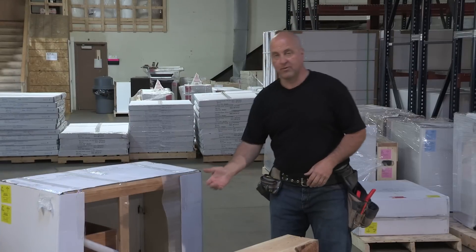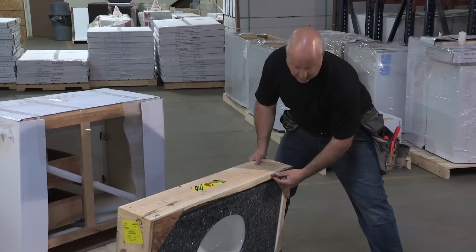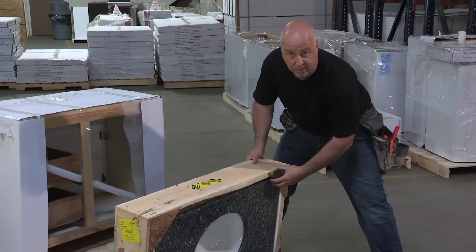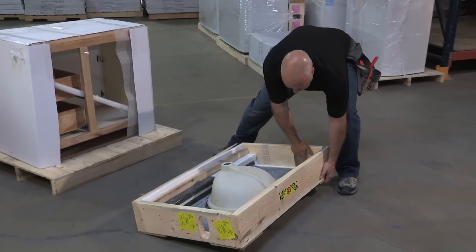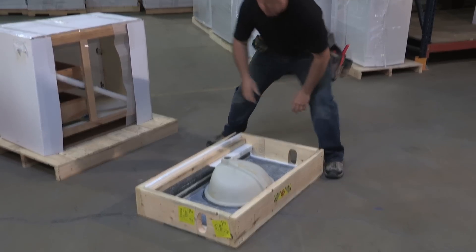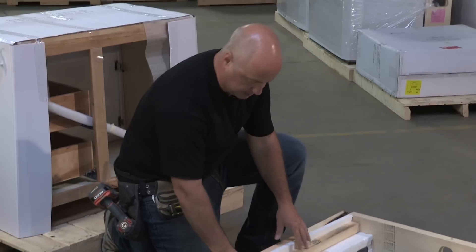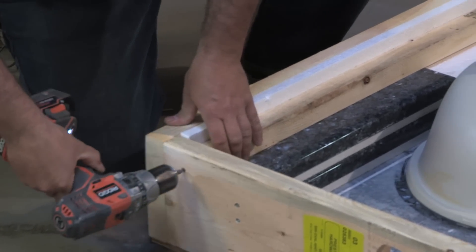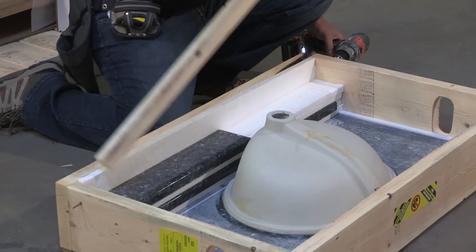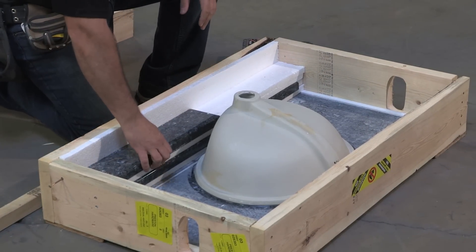Once you've removed the countertop from the pallet, slowly place it on the ground. The stone itself is protected with these four corners — make sure it's on a flat surface. Once it's down, you can see that your backsplash and sidesplash are protected with a 2x2 piece of wood. Remove that piece of wood by taking out the screws. Remove the screws, remove the piece of wood. You now have access to your backsplash and your sidesplash.